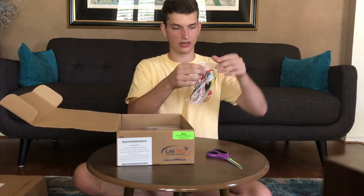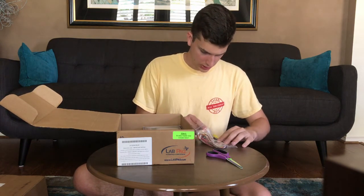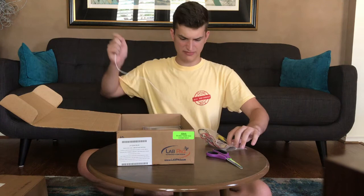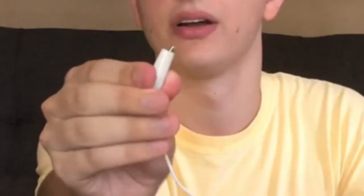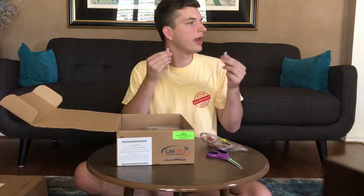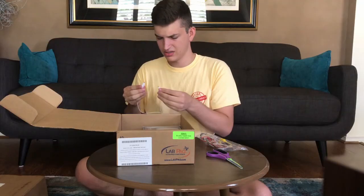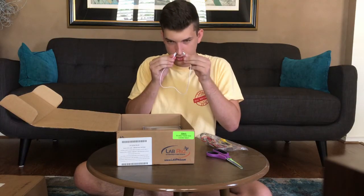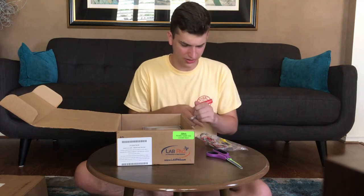Next we have all these alligator clips. I always used to love playing with these in like elementary school. I haven't used these in a long time. They're like these little clips and you can just clip them on anything. I don't remember if these hurt or not — oh yeah, that hurts. I'm not gonna do that. That really hurts.